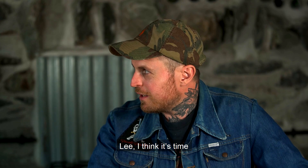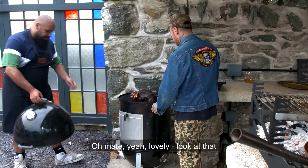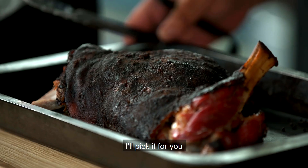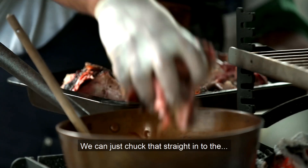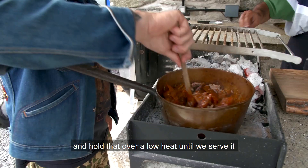Do you think it's time? I think it's time. It's been a good five hours. Oh, it's looking good! We'll get one of them out - it's going to be so tender. It's probably cool enough to pick. We don't want to shred it, nice chunks. We can just chuck that straight into the sauce and hold that over a low heat until we serve it.